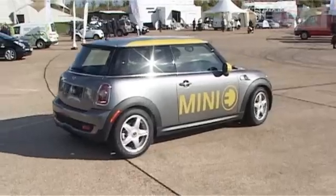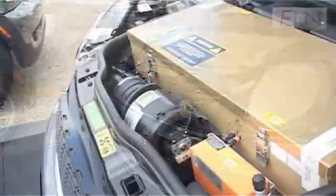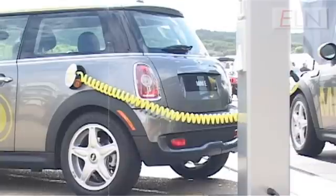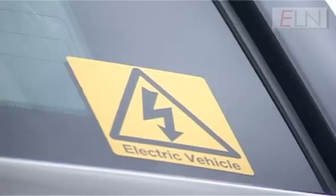It's got the badge, the looks and the pedigree, but this Mini is not what it seems. Under the hood, no roaring engine — instead, a mass of batteries and electronics. This is the Mini E, a fully electric working prototype. It's one of many electric cars under development by major manufacturers and was on show at this month's Low Carbon Vehicle Conference.